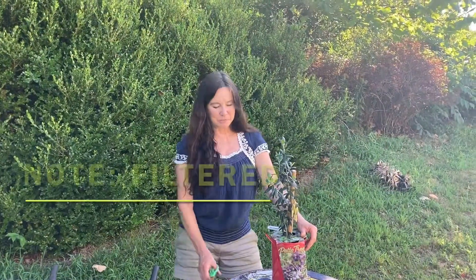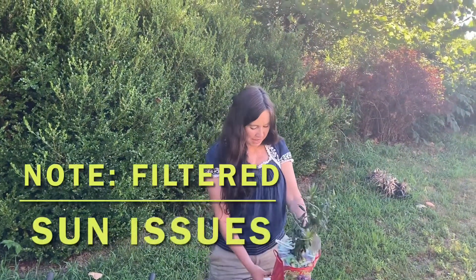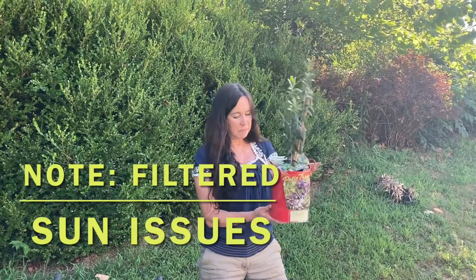Hi everyone, Sabrina from Campbell's Freedom Farm, and today we're going to pot a patio tree.